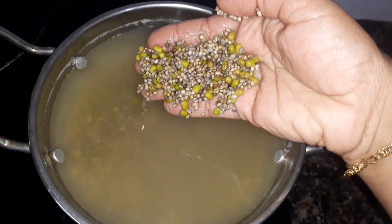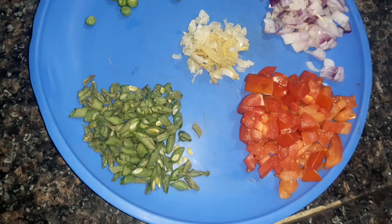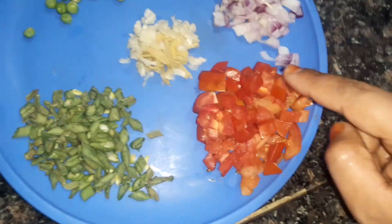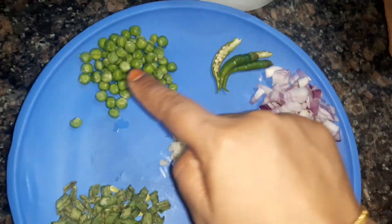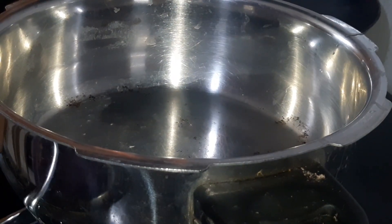We have a little bit of lamb. We have beans, carrots, green peas, pachamolaga, onion, and cabbage.